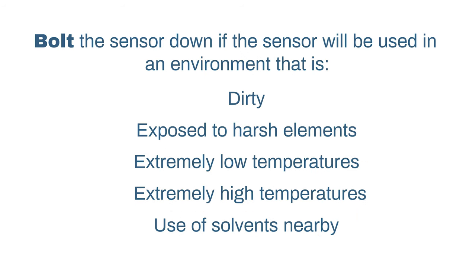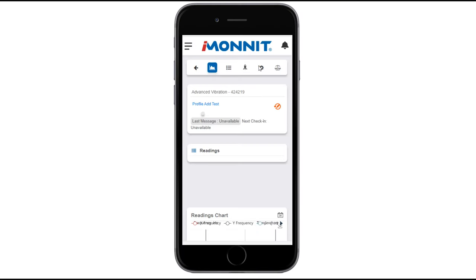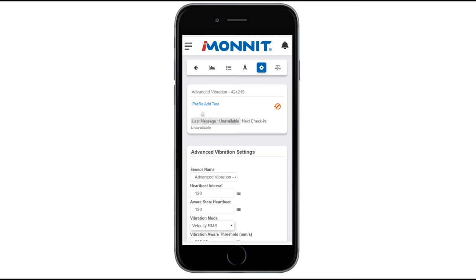Bolting the sensor down will be the best option if it's being used in a dirty area with solvents nearby or exposed to extremely high and low temperatures. That's it for mounting the sensor, but keep watching as we go over settings for the advanced vibration meter.